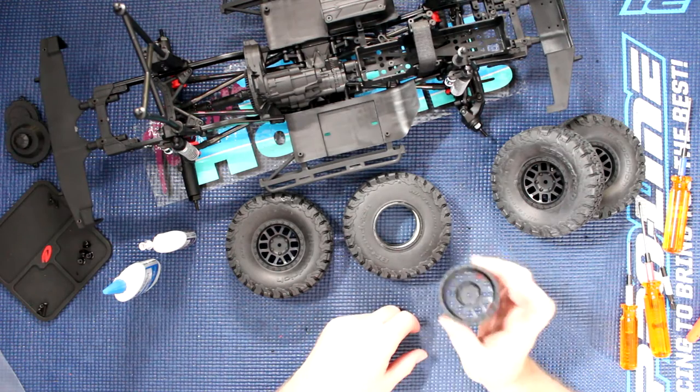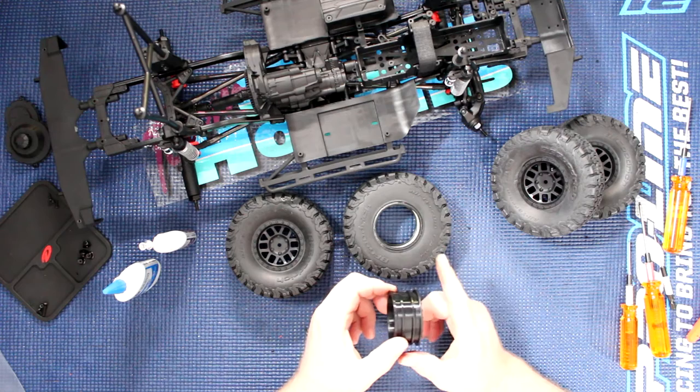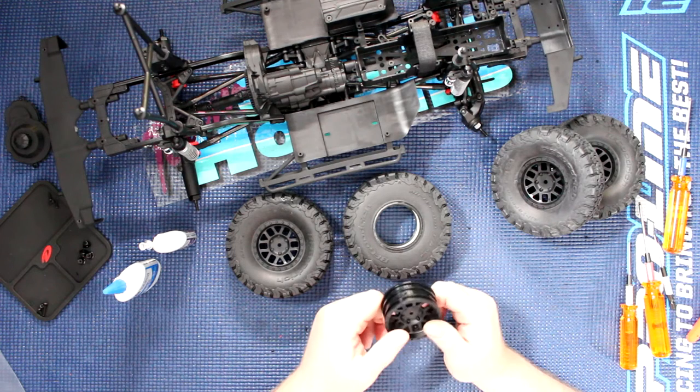Welcome to a new video by DJ's BRC. We have in front of us Project Cherokee — it's almost a roller now. Before we continue, I would like to say this video is brought to you by Great Hobbies, www.greathobbies.com. Check out their website, it's awesome.